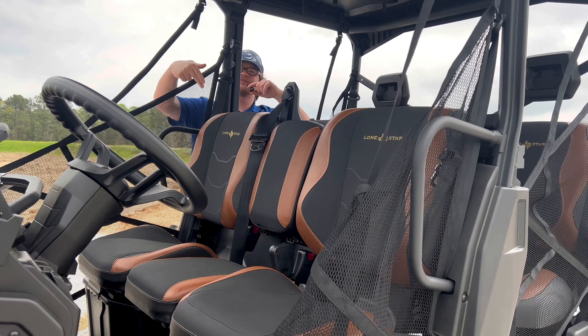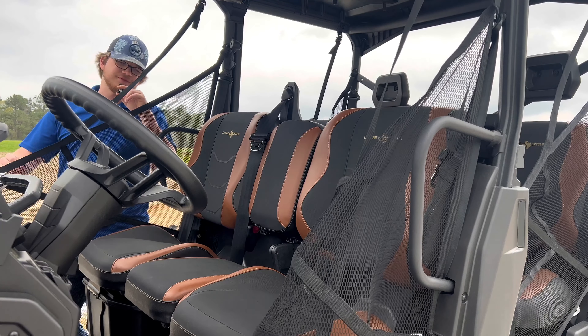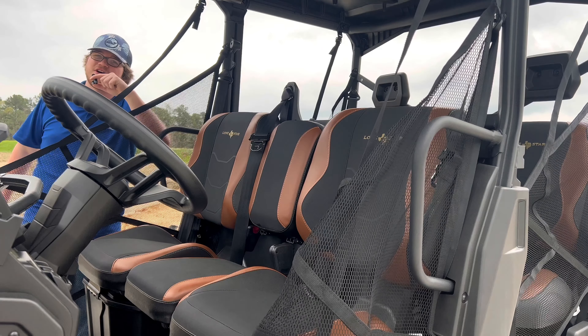We've got these two-tone seats that come with the Lone Star Edition. These things are beautiful. They're really comfy. They've got enough bolster that are going to hold you in there while you're taking sharp turns. These things are perfect for sitting in all day long.